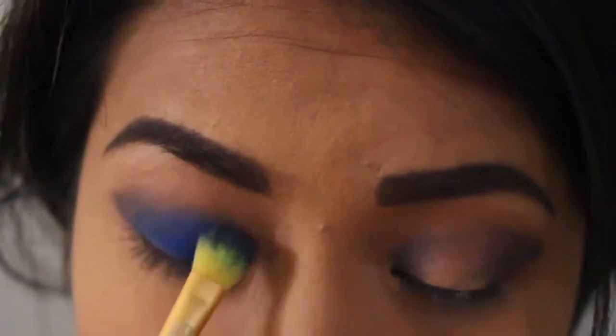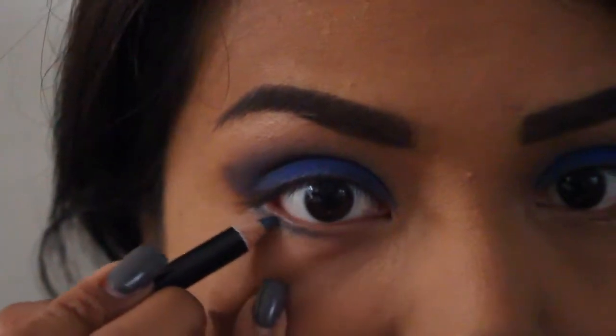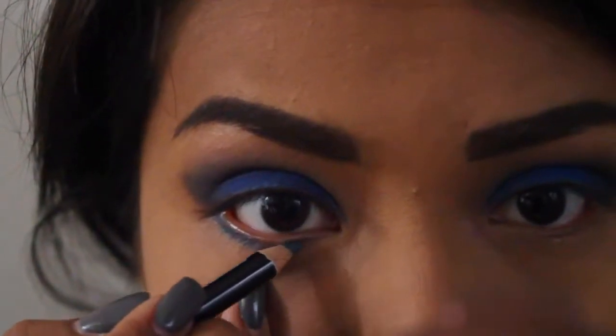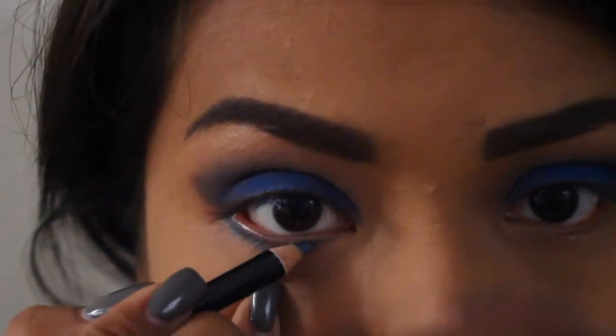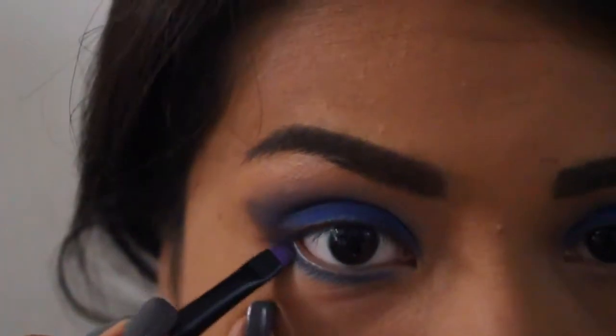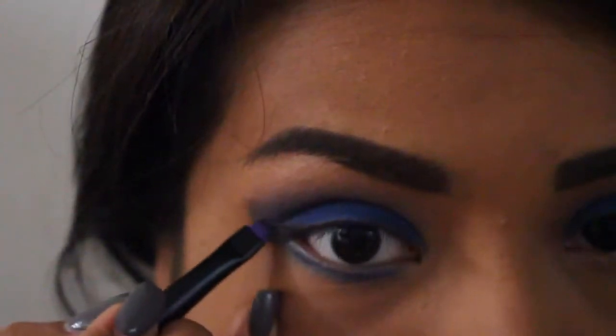I'm taking this Crown eyeliner in Blue Steel and I'm going to put this on my lower lash line. Then I'm going to take a small tiny brush and blend that out.